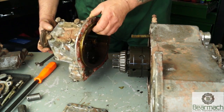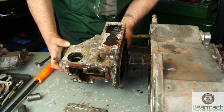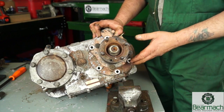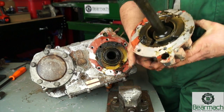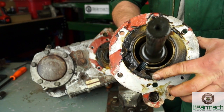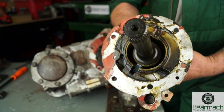We're going to put this back on here because we need to support the output gears with this housing. We're not actually going to overhaul that. This is your rear output shaft, and you can see it's easily stripped out. If you look in there you can see your speedo drive - the blue part. The shaft turns and turns the smaller blue gear.